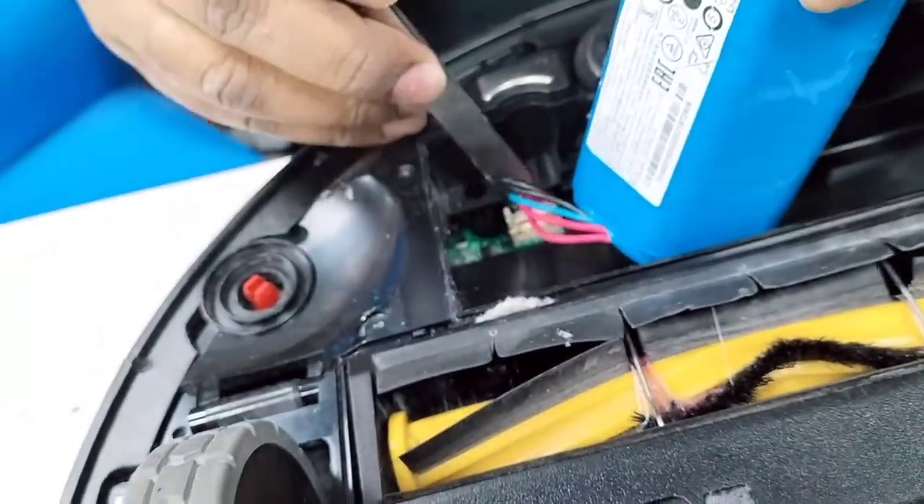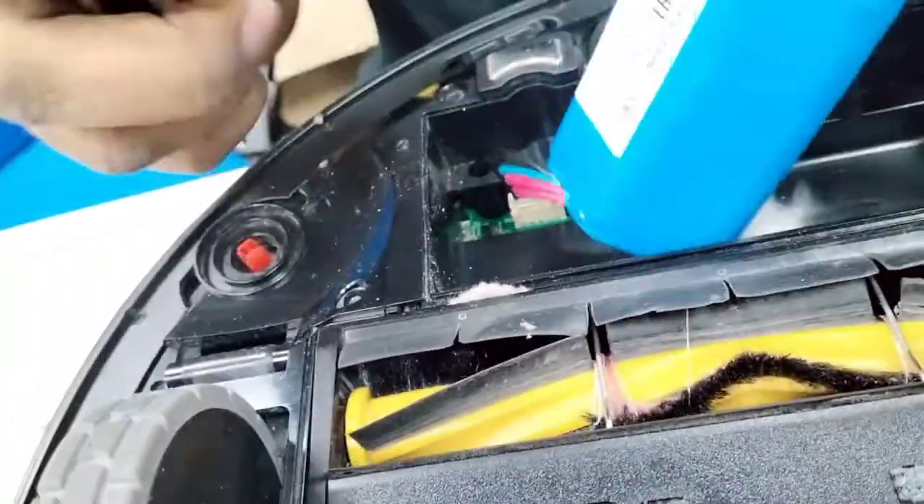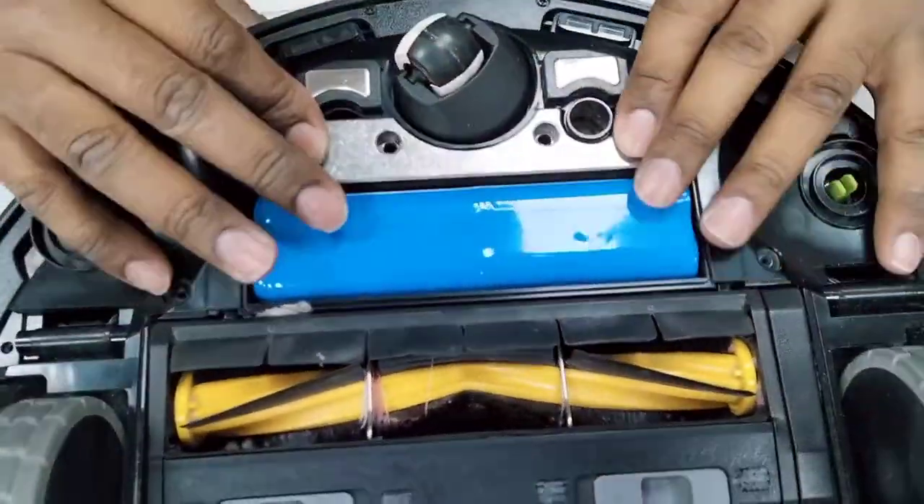Press with any tool or anything you have. Put the new battery here, make sure to follow the shape, and put it back in place.